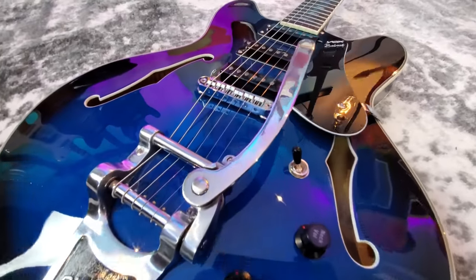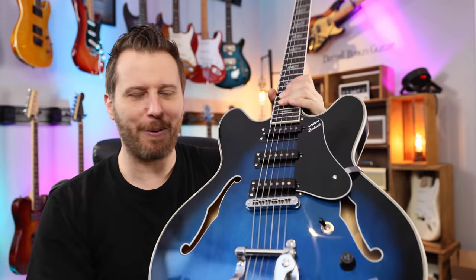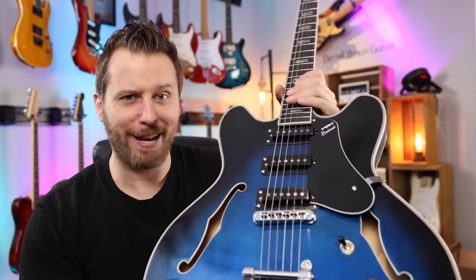I've never seen anything like this before. The guys from Vox reached out and said, 'Daryl, would you be interested in checking out this guitar?' And I saw the three single coil pickups, the Bigsby, the interesting electronics, which we'll talk about in a second, and I was like, that's a little different — let's see what this thing sounds like.